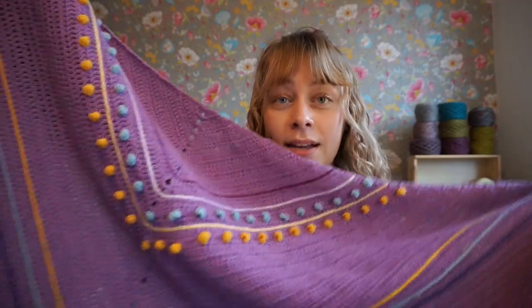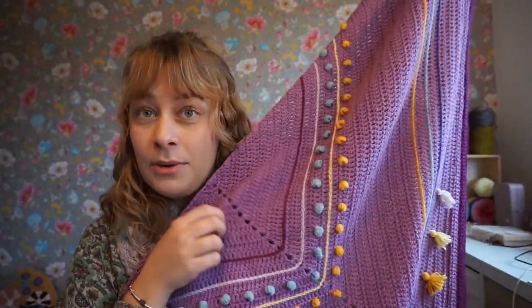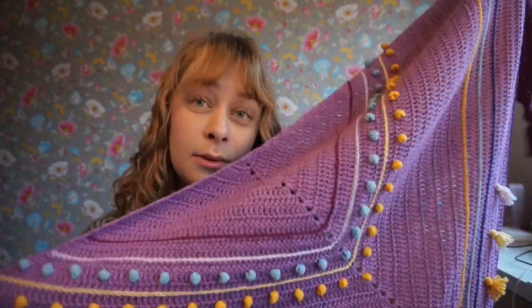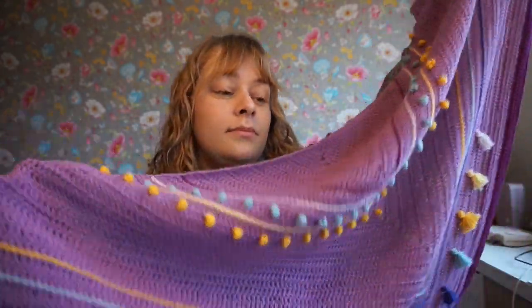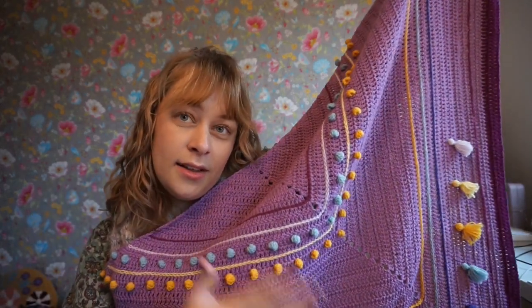In a couple of months, I will get the copyright back, so I will be publishing the pattern myself as well. This is the Metamorphosis shawl.